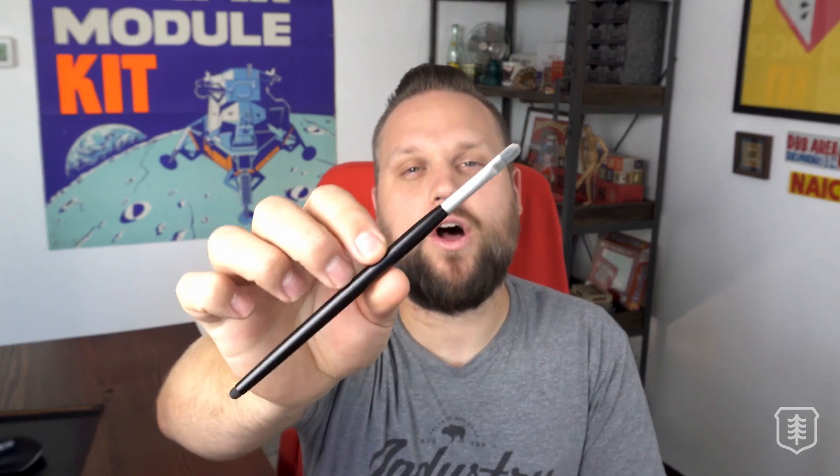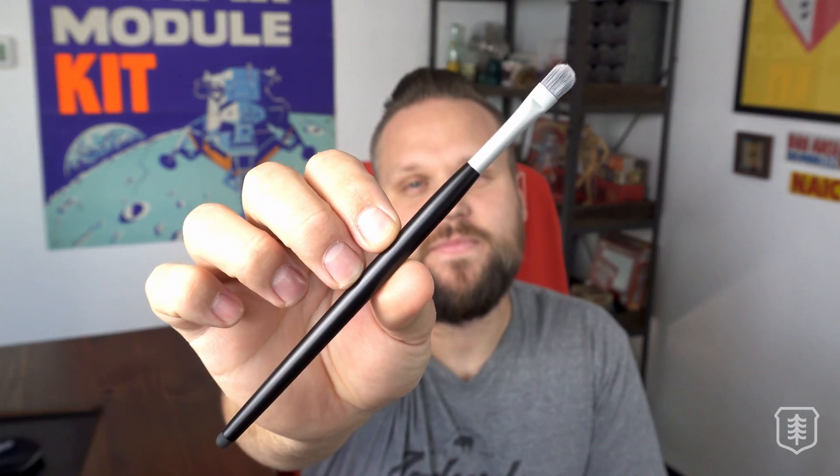Hey y'all, I'm Brad and welcome to my digital art channel, Brave the Woods. Today I'm going to be testing out and reviewing a paintbrush stylus by the company Atmospheria. And no, this isn't a sponsored video. I just got really excited when I saw the ad because it reminded me of my painting days — my analog painting days — because before I was solely a digital artist, I did a lot of painting and I really miss it.